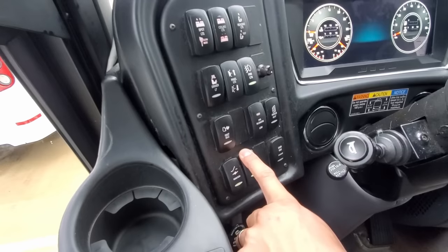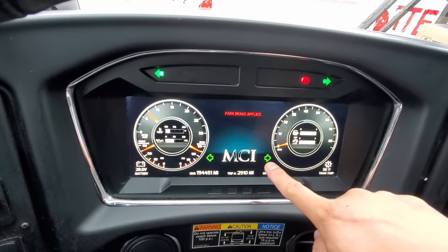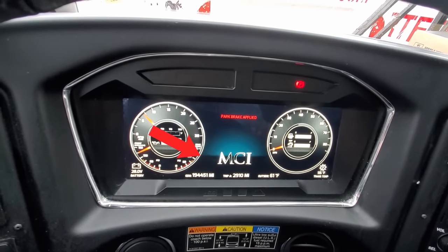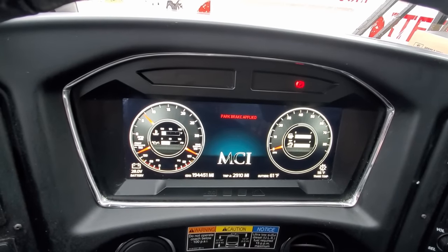The new redesigned dash panel of the MCI J4500 features all-digital gauges, where speed, engine RPMs, fuel, other fluid levels such as DEF, and engine and transmission temperature readouts are all indicated on a digital screen instead of physical gauges. One interesting thing noted while operating the newer generation J models is that turn signal indicators are represented on the digital readout as well as a redundant dash panel layout — possibly for redundancy in case the digital screen should fail.